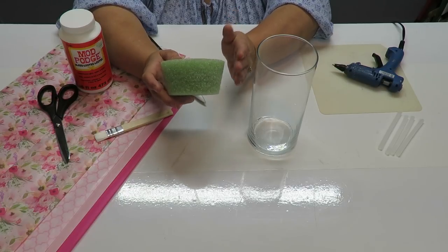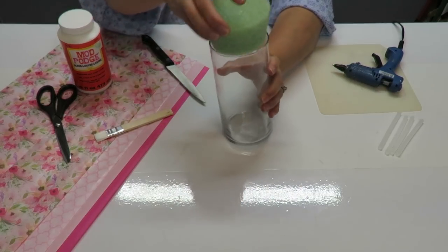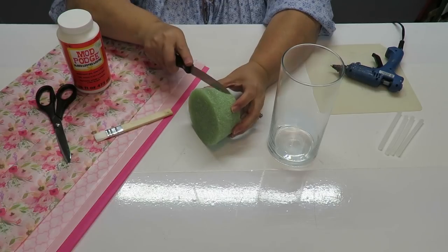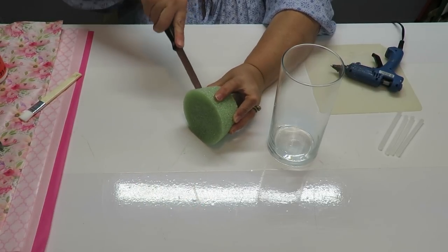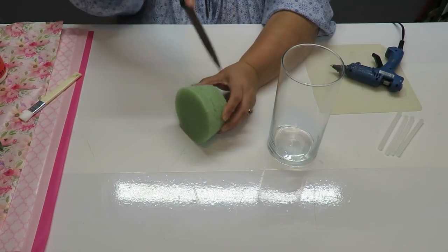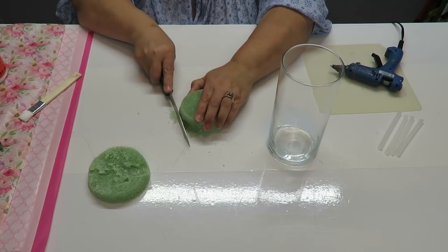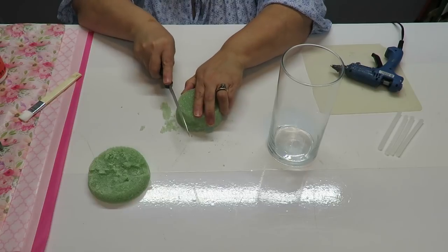This piece of styrofoam has a slight size difference between the bottom and the top, so I need to level it off. I want it to go just a little bit further into the cylinder vase than it does, so instead of shaving the whole thing down, I'm going to cut about half of the piece and trim it to size. I've cut off the top part — I don't shave too much because I want it to go in nice and tight and not fall all the way in.